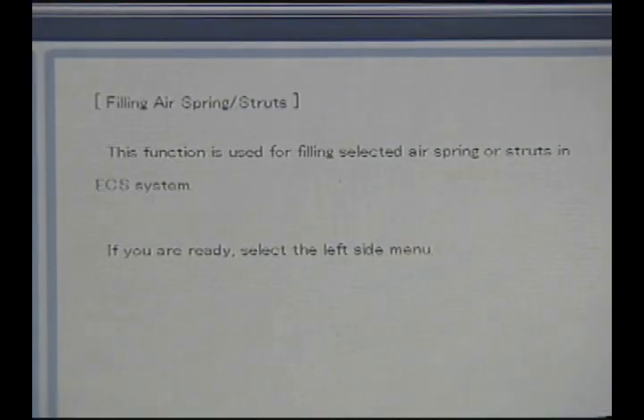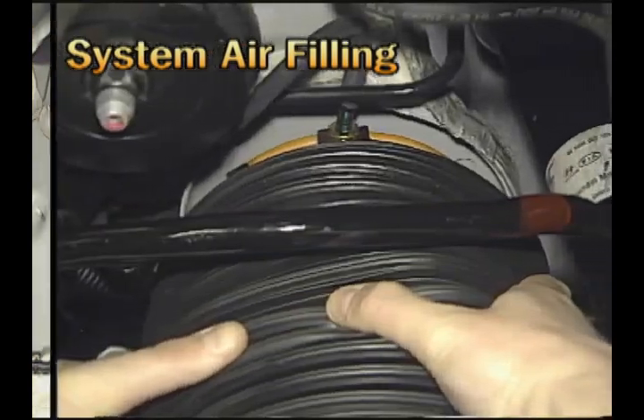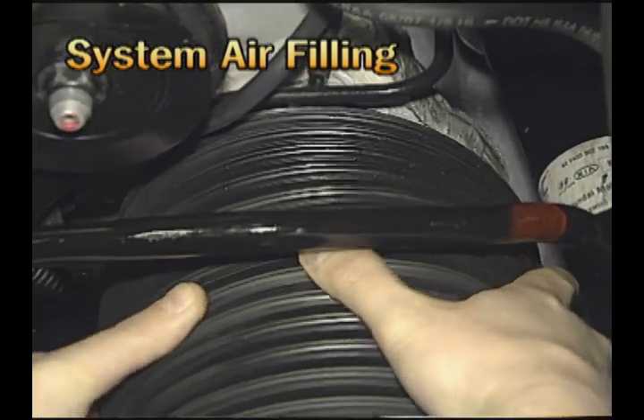Selecting the relevant menu of the scanner, air is supplied to the front air spring first, and then supplied to the rear air spring.